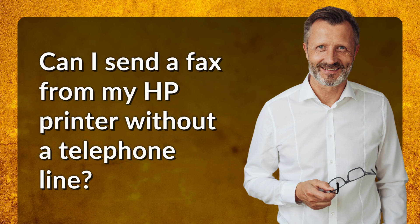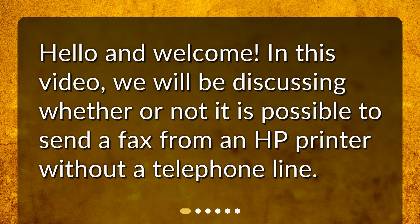Can I send a fax from my HP printer without a telephone line? In this video, we will be discussing whether or not it is possible to send a fax from an HP printer without a telephone line.